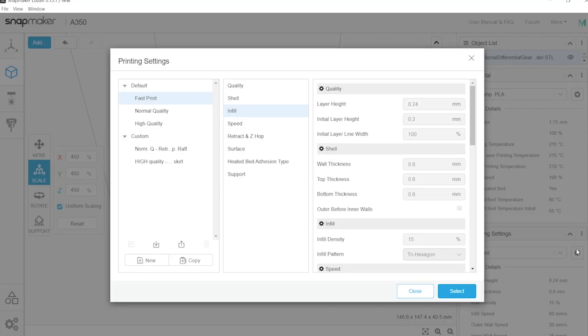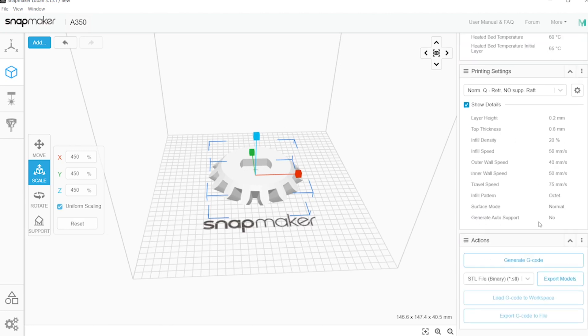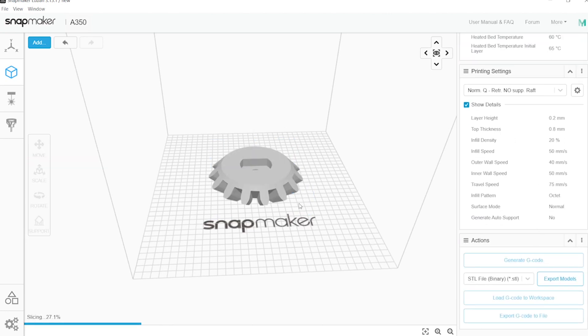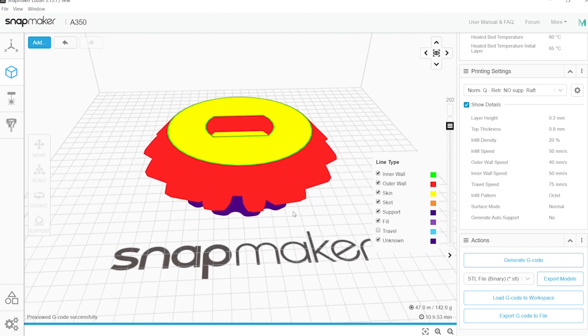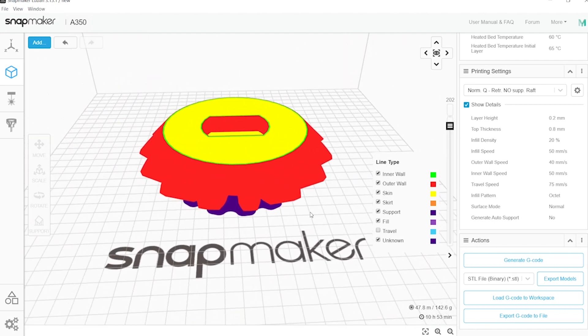You'll also find fast, normal, and high quality presets, but I'll use my own profile — normal retractions, no support, and a raft. Let's generate the G-code. The file preview is really good; it even lets you check travel moves so you can detect potential oozing.